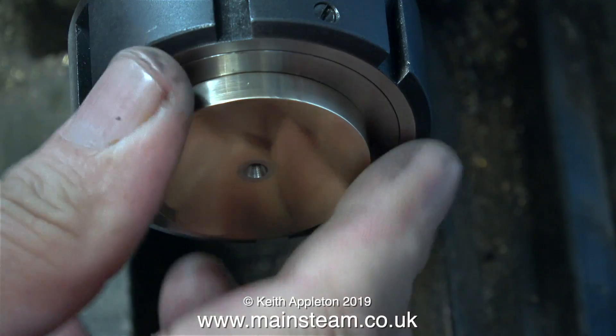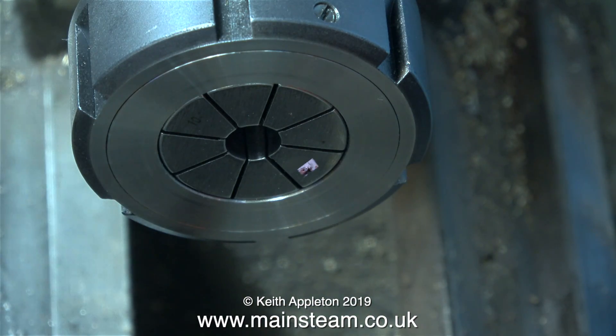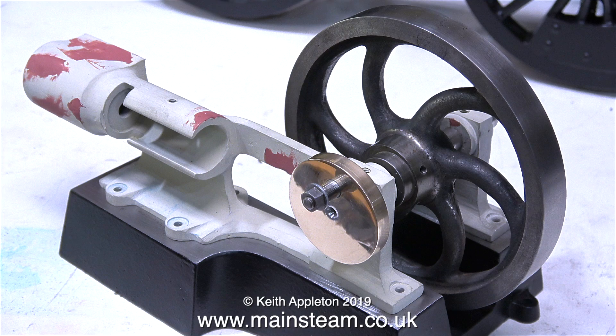As I mentioned earlier, if you want to see this in more detail please watch the series 'Rebuilding a Tangy Model Steam Engine' - this is from part 14. Here's a before and after shot, and that's it for this episode. Thanks for watching and I hope you found it useful.